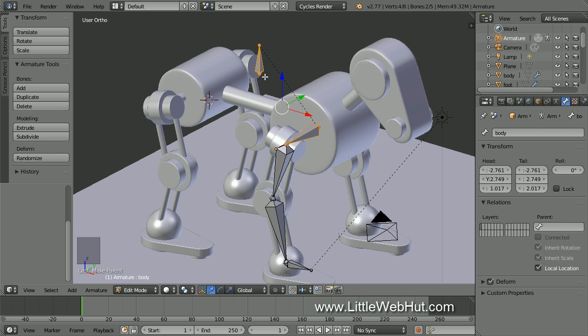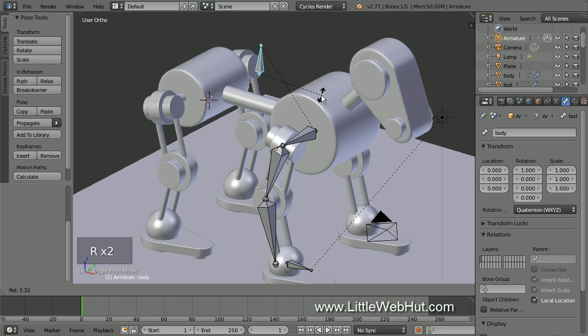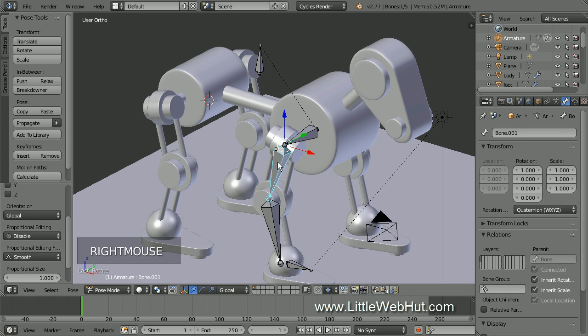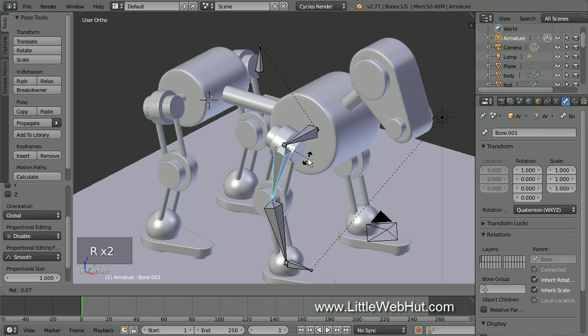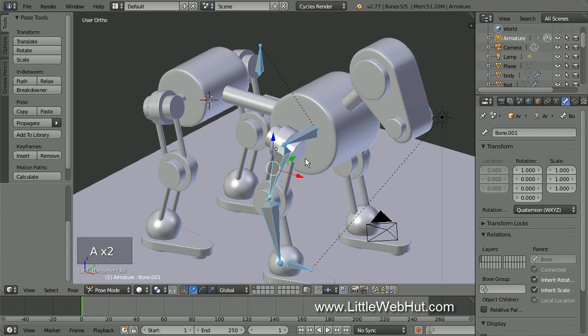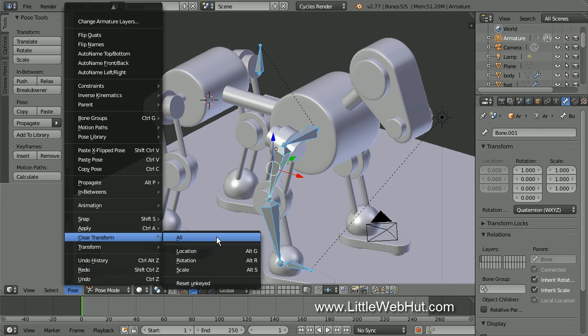Now let's look at how these bones interact with each other by switching to Pose mode. This is the mode we'll use when setting up the different poses for the animation. If I select the body bone and rotate it, all of the bones down the chain rotate with it. Since the foot bone is not part of the chain, it doesn't move. If I select a bone in the middle of the chain and rotate it, the bones down the chain rotate, but its parent bone does not. The positions of the bones set up in edit mode are called their rest position. To return to rest position, press A until all bones are selected, then from the Pose menu select Clear Transform and then All.